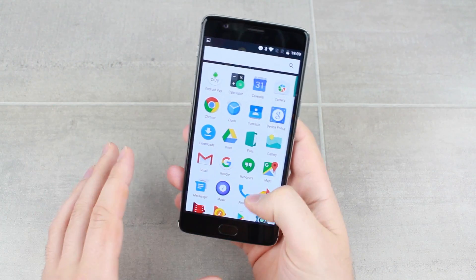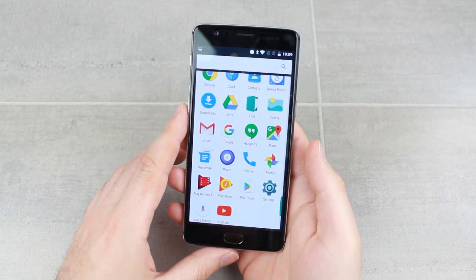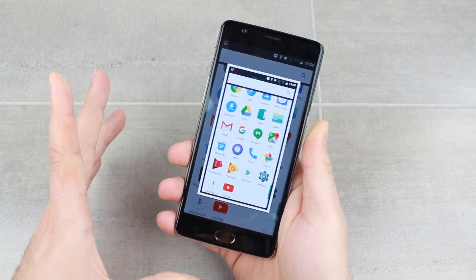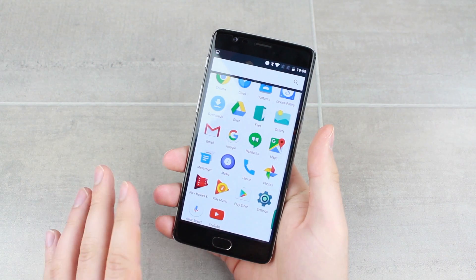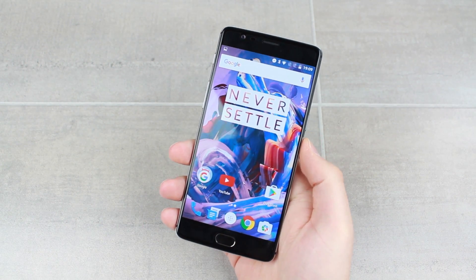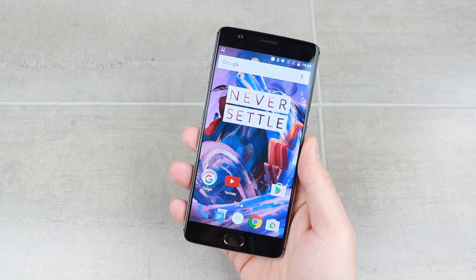I'll show you a different screen so it's not just the home screen. I'm looking at the apps and I want to take a screenshot — and there you go, it's captured exactly what's being shown. So it really is that quick and that simple to take a screenshot on the new OnePlus 3.